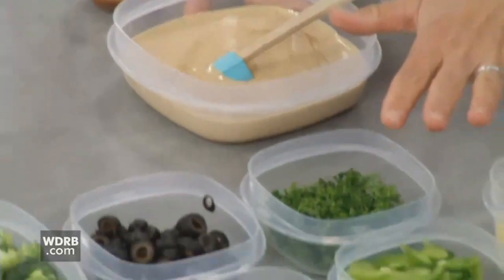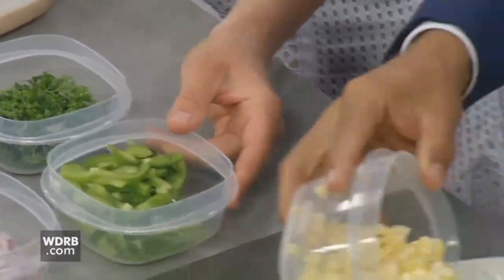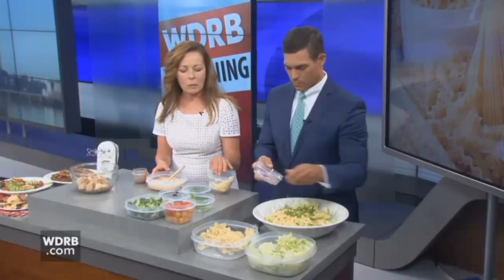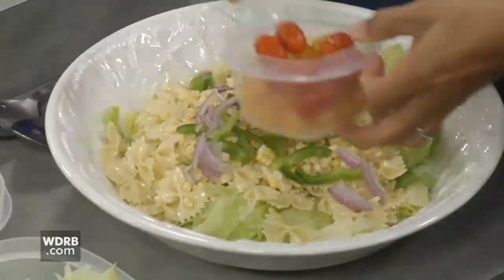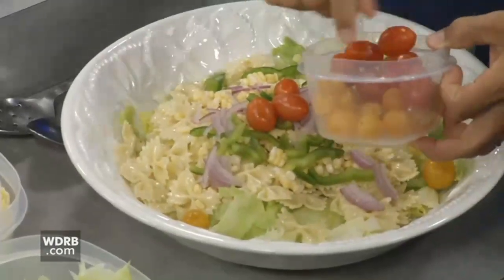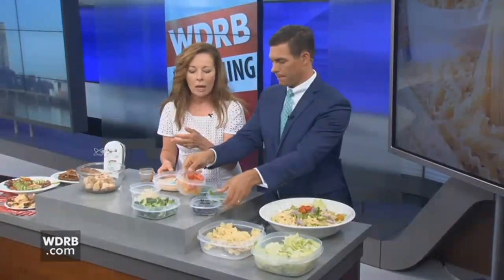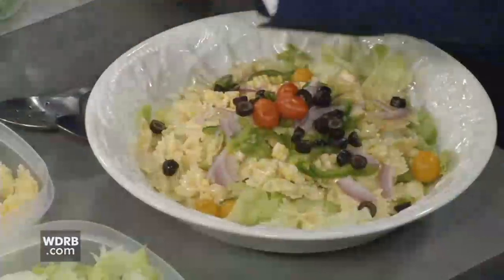We're going to layer in these delicious ingredients. We've got fresh corn from the farmer's market, some bell pepper — you could use a jalapeño if your dad likes a little heat. You could use spring onions, but I thought red onions brought some color to the party. We've got yellow and red grape tomatoes, some black olives. You could also add chickpeas or sliced egg if you wanted to. If dad's a vegetarian, that would definitely be the way to go.